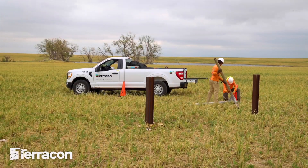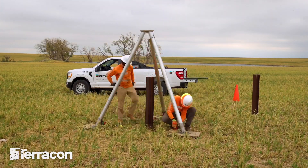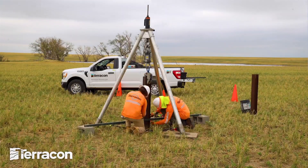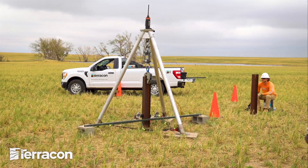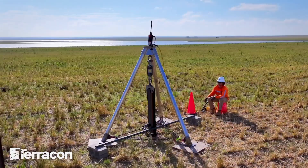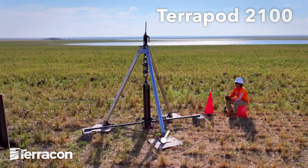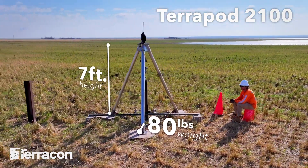Terracon has developed a proprietary state-of-the-art pile load testing tripod that is lighter, safer, and provides faster on-site testing than any other pile load testing equipment on the market. The tripod, or the Terrapod 2100 as we call it, weighs only about 80 pounds, stands seven feet tall, and can be assembled by one person in a matter of minutes.